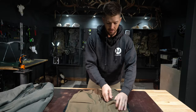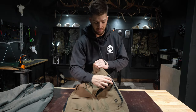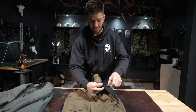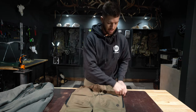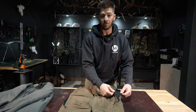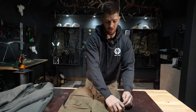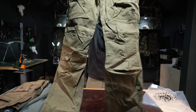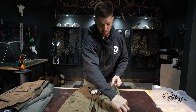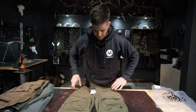This is the heavy Frontier pant. The zipper on the side opens up as a vent — when you have a base layer underneath and you're on a long hike, you can open it up to let air through. If it's just warming up without a base layer, you can open them up as well. This is the Frontier Pant Light — it does not have the side zipper vent, but the pockets and the knee construction are exactly the same.